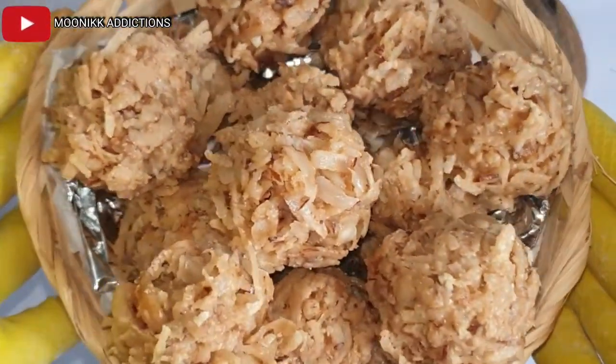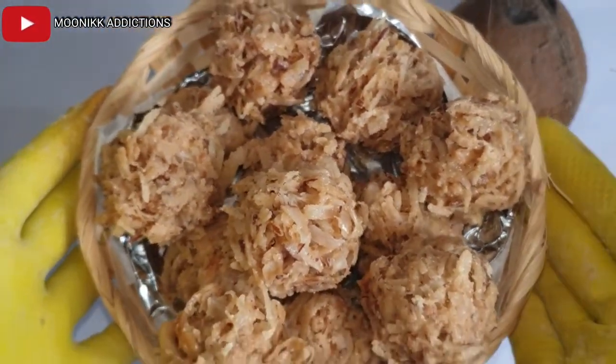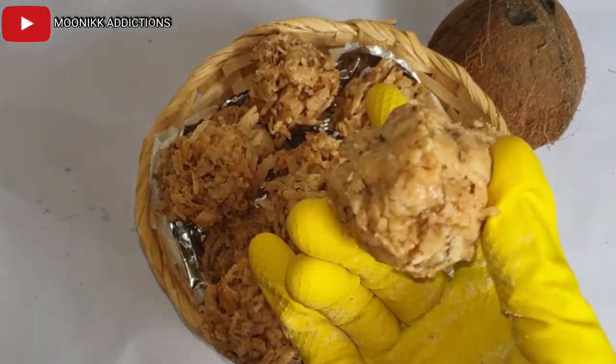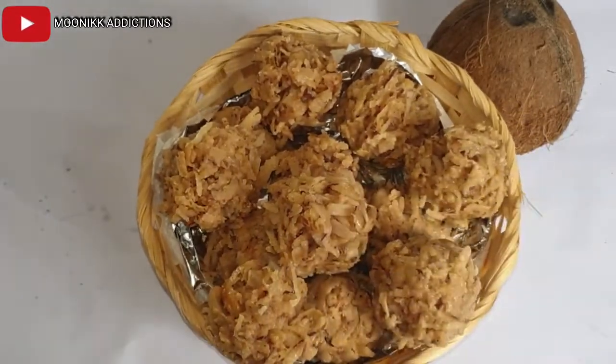My coconut candy is ready! I only eat one from this batch — this is not for adults, it's for kids. The kids really enjoyed it. Thank you for watching, see you in my next video, bye bye!